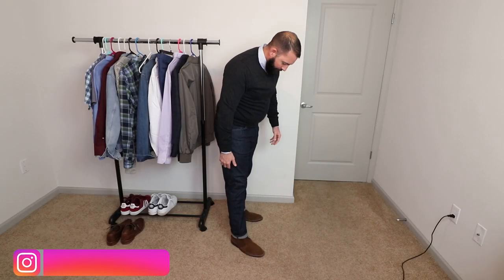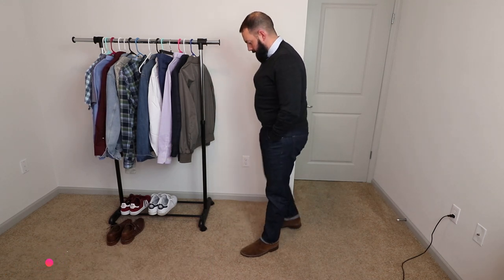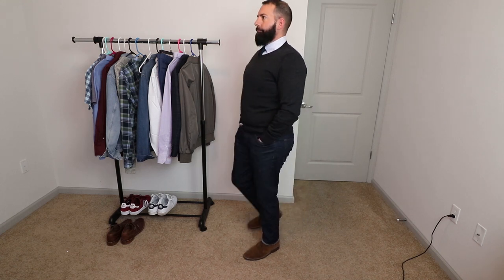Here's a look for business casual. Got the dark wash denim jeans. I threw a tie on with my collared shirt and threw a sweater on top of that. This really elevates the look, and you can tell that the Chukka boots still look amazing.